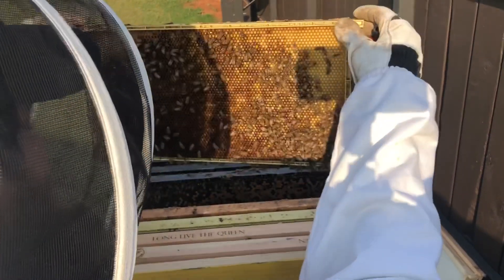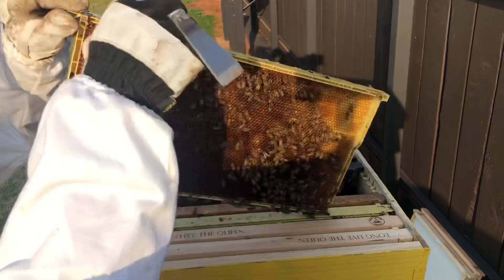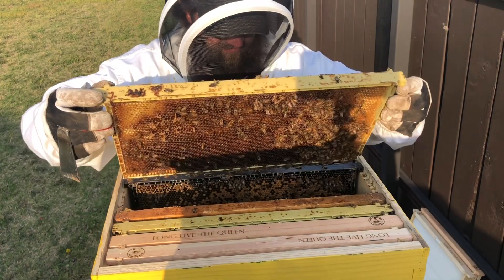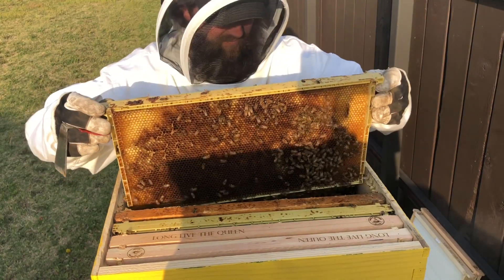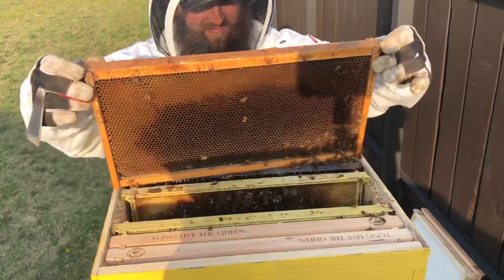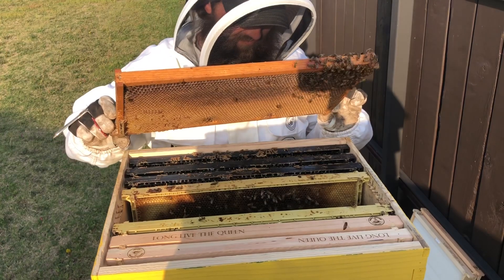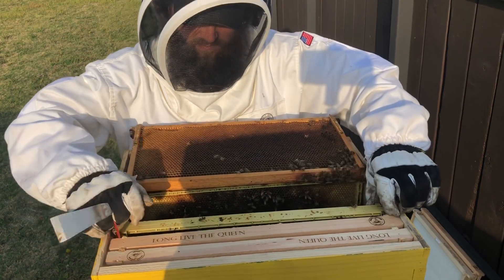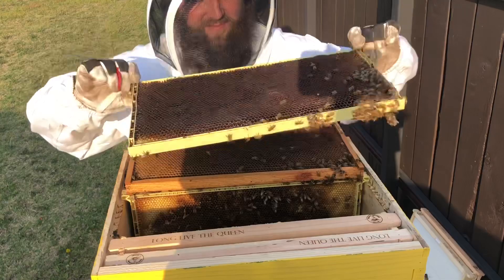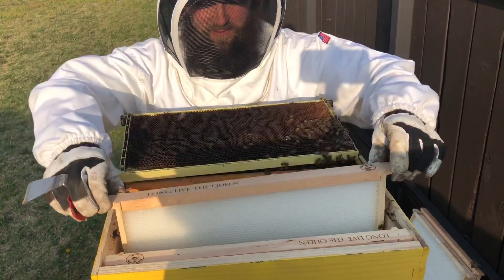The sixth frame is where things started to thin out a bit — there's pretty much nothing on it. The comb is kind of uneven and not real consistent, so I think they're fixing it, but there's really no brood and no resources. Frame seven is fully drawn — you can tell they've recently drawn more but there's nothing on it, completely empty. Frame eight is the same story: fully drawn, recently worked, completely empty.